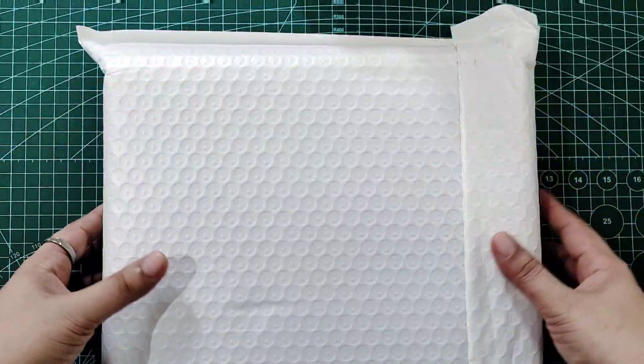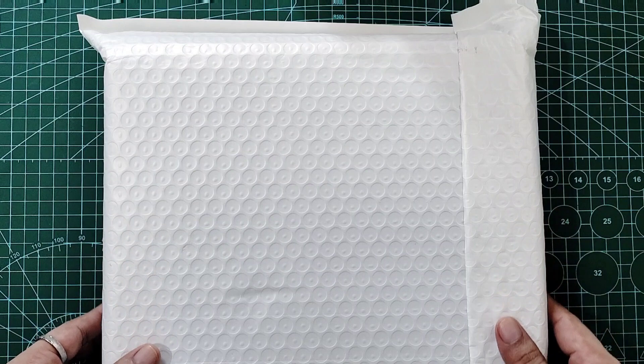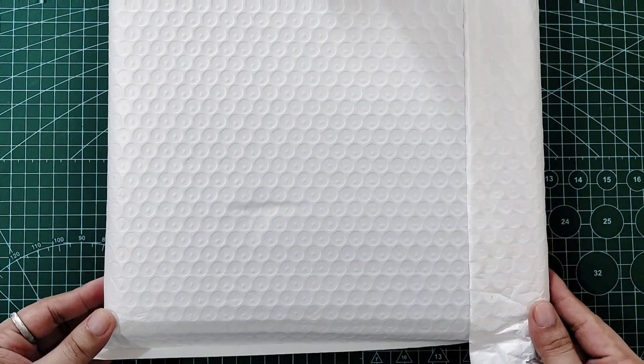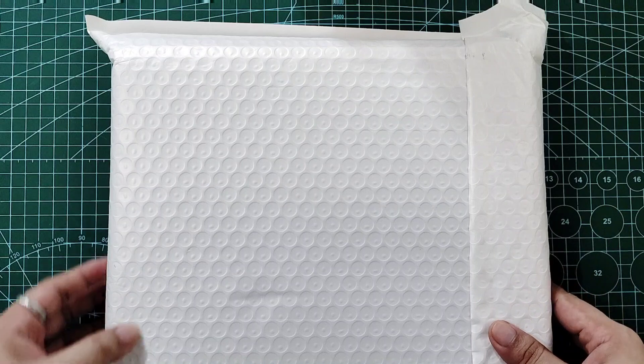Hi everyone, this is Dave from Junk Journal Davao and I am back for an unboxing video of my new Moterm LOX 2.0 Rings Planner in A5 Olive Green Pebbled Leather. I'll put in the description box below the link to the official Moterm online shop.